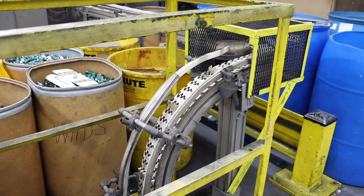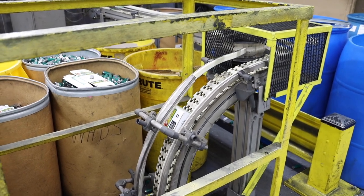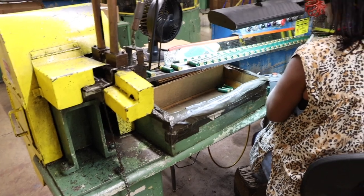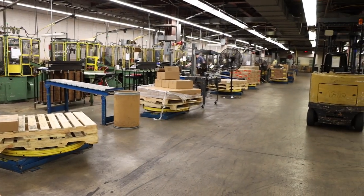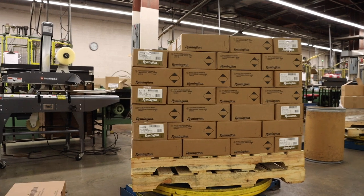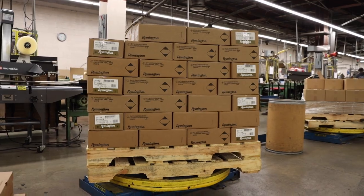Once it's loaded, it goes through tubes through the floor to the packing area below — about 75% goes that way automatically. The remainder is hand-packed. From there, people take the boxes, put them in cases, run them through tape machines, and place them on pallets. At that point, it's ready to go to our distribution center and out to the public throughout the United States, Canada, and wherever else.